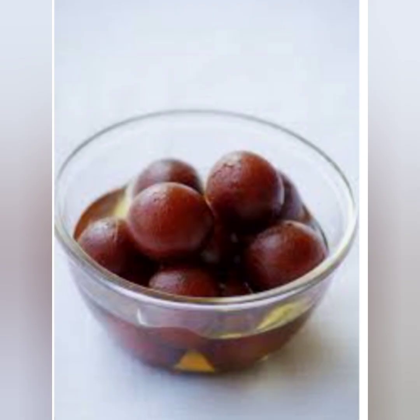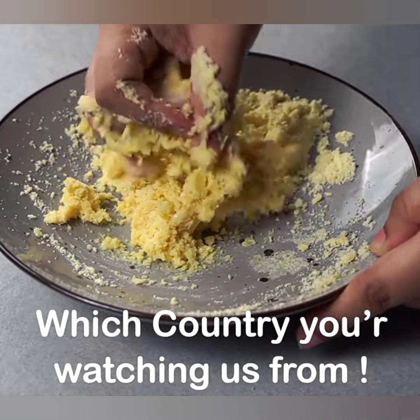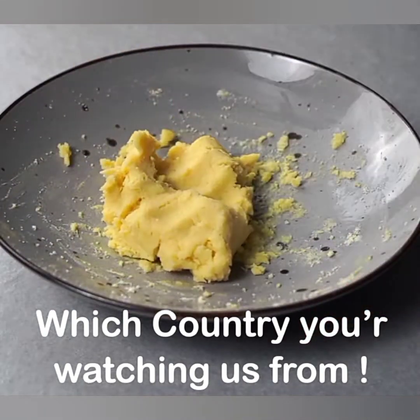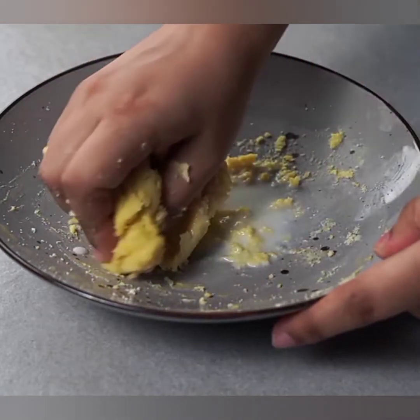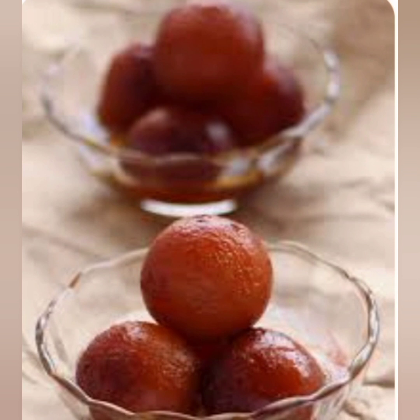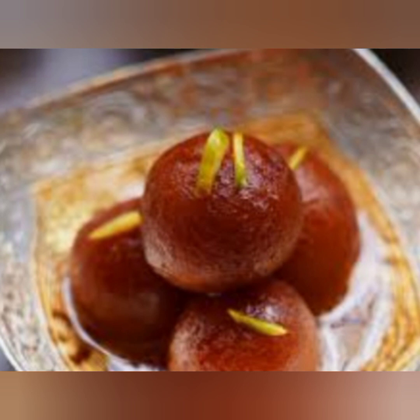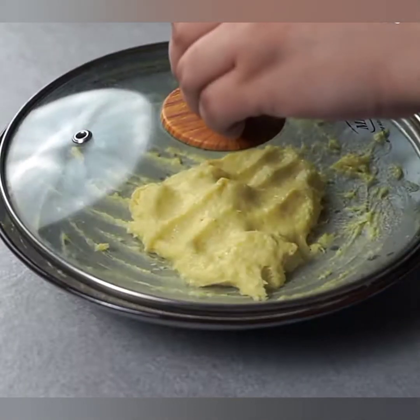With our ingredients ready, let's jump right into the step-by-step process. Step one: making the dough. In a mixing bowl, add the milk powder, all-purpose flour, and a pinch of baking soda. Mix them together until well combined. Now add the ghee to the dry mixture and mix it in with your fingers until the mixture resembles bread crumbs. This will give the gulab jamuns a melt-in-your-mouth texture.